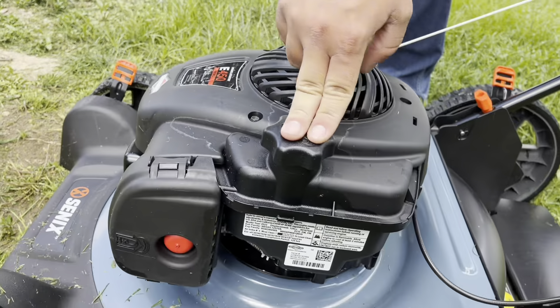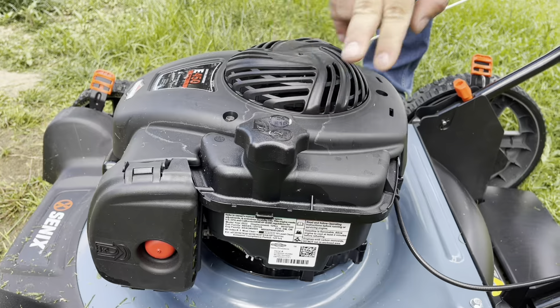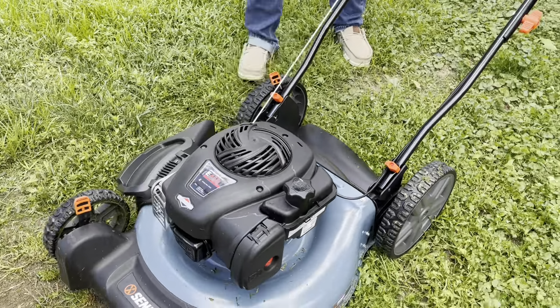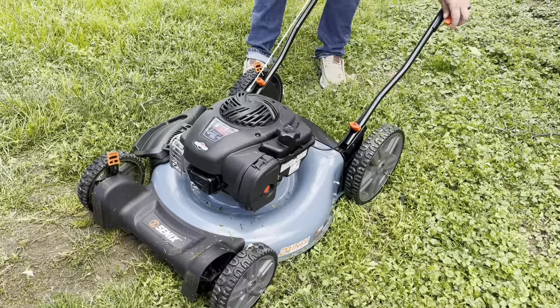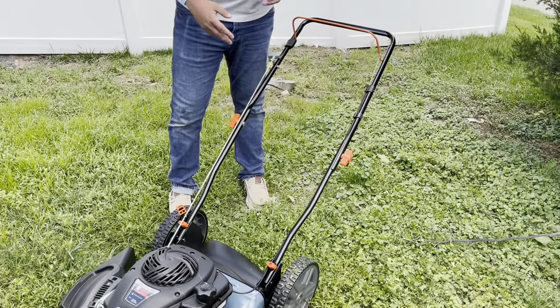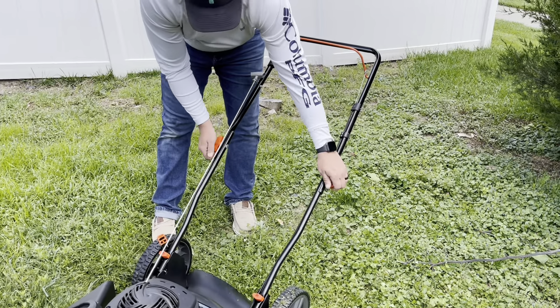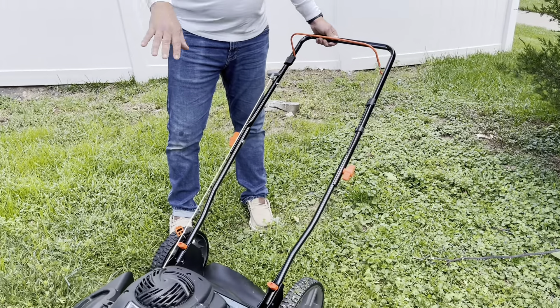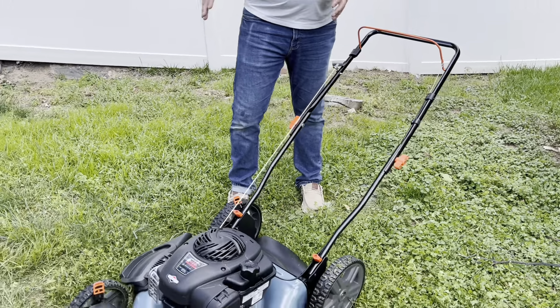Of course you have your gas filling right here. And overall it's nice because you're able to fold it down — if you're going to take it on the go, you can pop these back and this will loosen. You can put it down and it's not going to take up as much space.